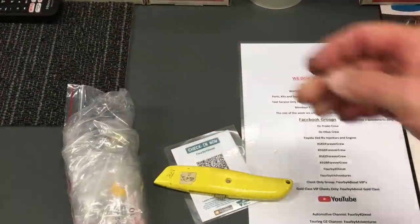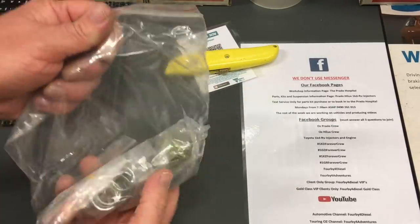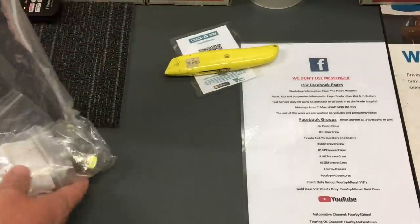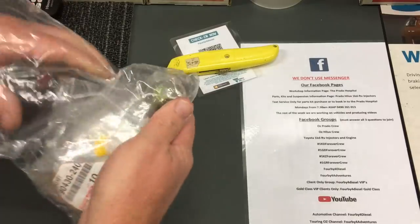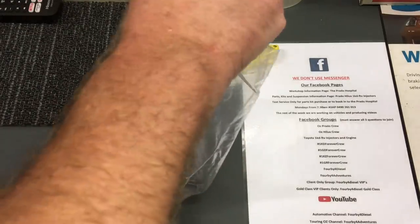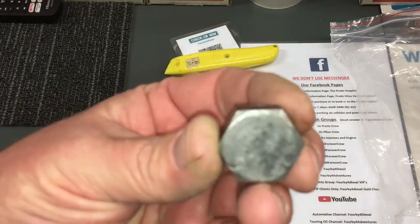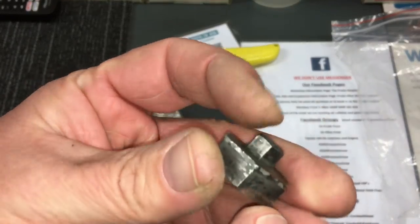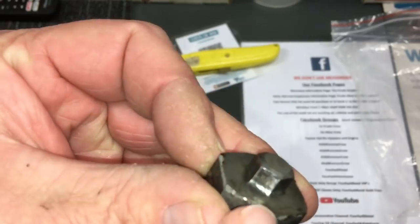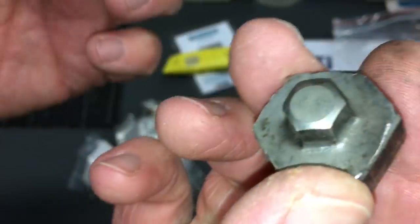Let's pull out the bag and see what we've got in stock for diff plugs. This is all we've got. I'll give you some part numbers - we don't buy these to sell them. There's the Kaon diff plug removal tool - we've used that heaps, you can see all the hammer marks on it. The quality is unbelievable.